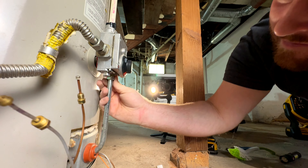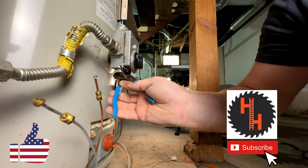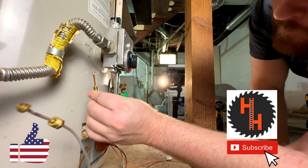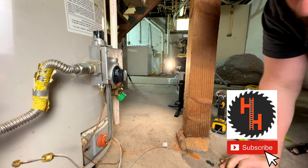While we're working here, if you've gotten any value from this video, please hit the thumbs up and consider subscribing. We have a couple more videos on hot water heaters, such as how to replace the anode rod and how to flush the system.